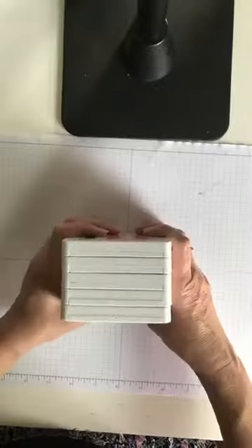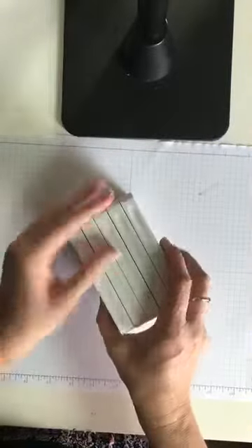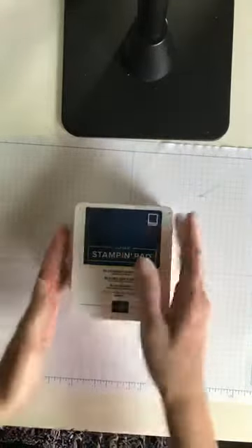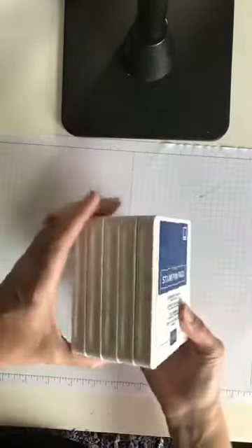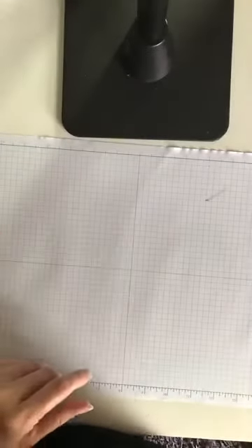The other thing I like about these new ink pads is they stack. This is fantastic — they're going to take up so much less space on your crafting shelves and they're really nice for transporting. You can have a nice neat stack of ink pads. Alright, let's craft! Enough talking, let's get busy.